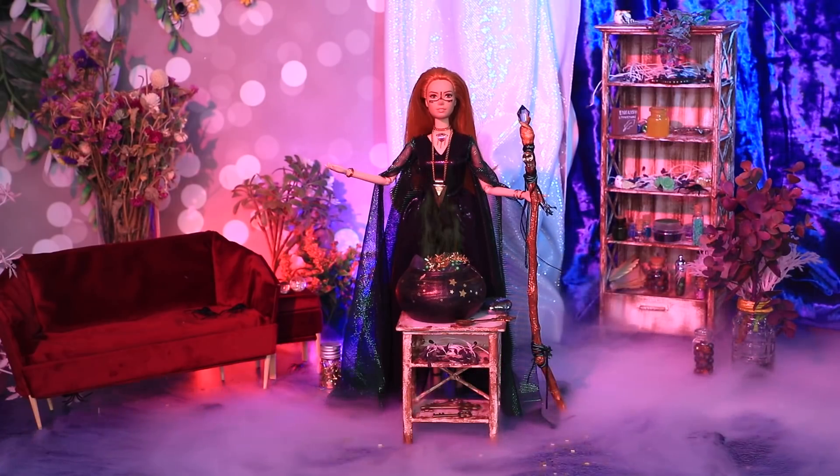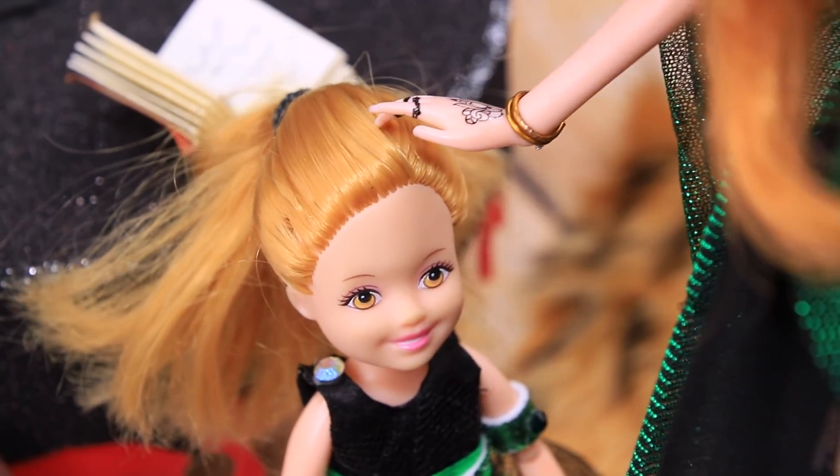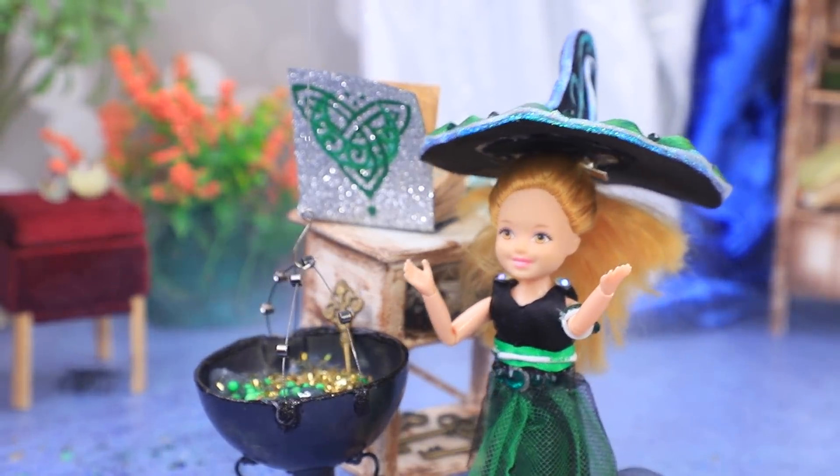In a magic forest lives a family of witches and they are all girls. These powerful sorcerers are capable of incredible things. Let's make some magic happen only with Lalalu.